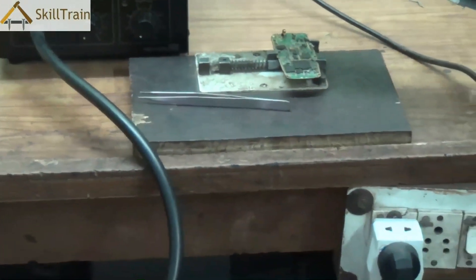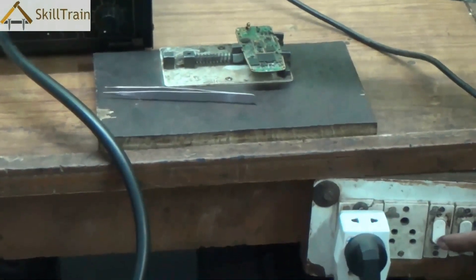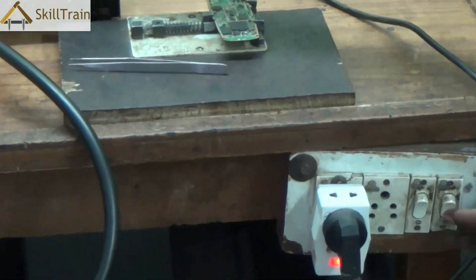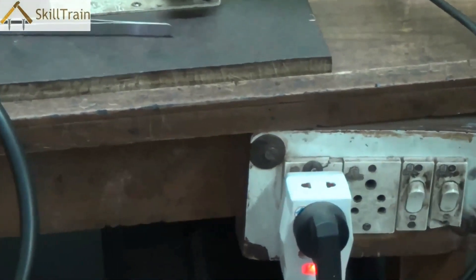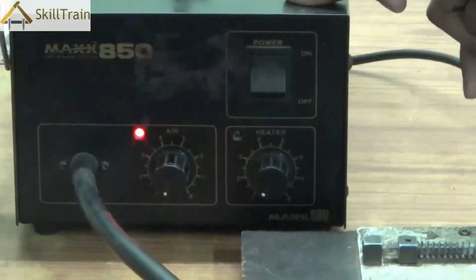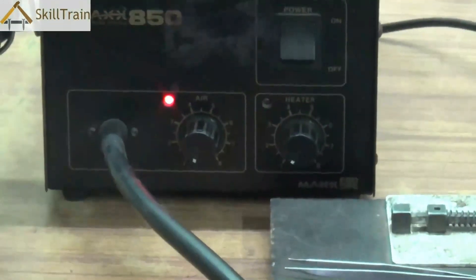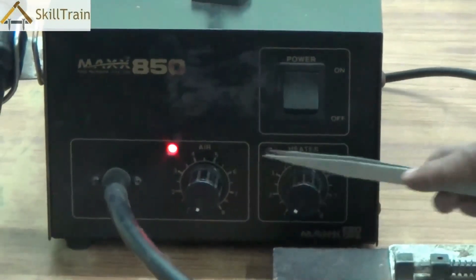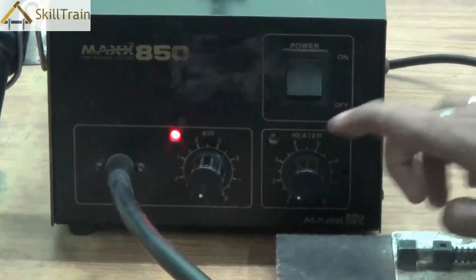Now in order to operate this system we will have to first switch on the main power by switching on the main line. Once the main line is switched on, power will flow into the SMD. You can then switch on the power on the system and you will see the red lights indicating that the system is on. The first indication is for the air and the second one is for the heater.